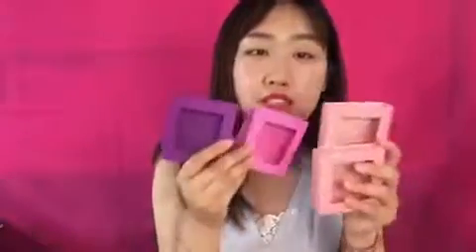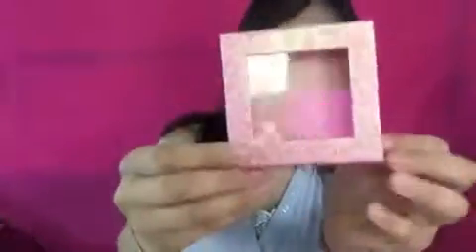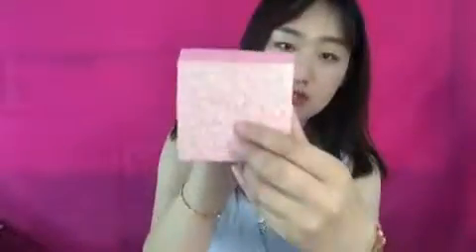We made lots of square boxes, let me introduce them one by one. This one — you can see it's whole pink glitter with a window. You can put your logo at this part in the middle.